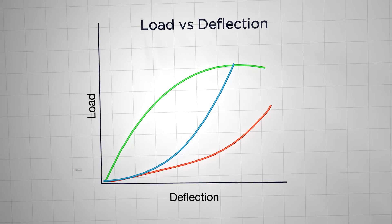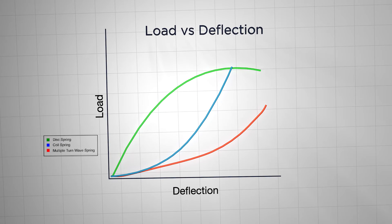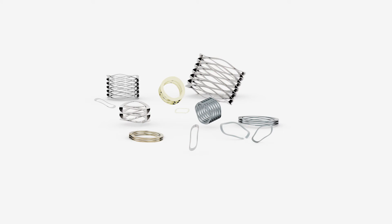Consistency is another big plus for wave springs. You can see on these low deflection curves that wave springs offer a much more predictable, consistent spring force than coil or disc springs.